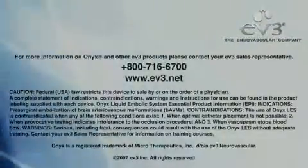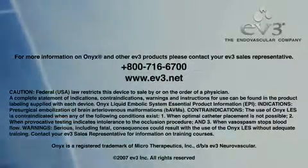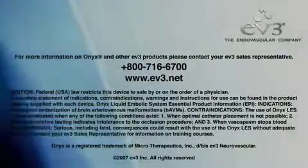Onyx Liquid Embolic System, approved for the presurgical embolization of brain AVMs, provides the user with the advantage of time and the power of control.